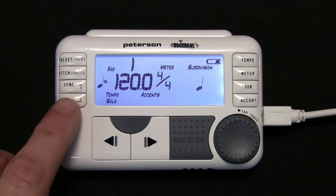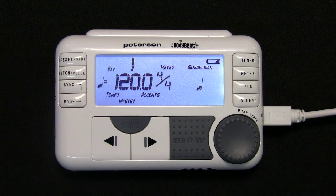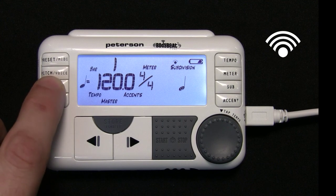Press the Mode button to cycle through the three basic modes of function. When the Sync mode display reads Master, you are ready to create it. Press and hold the Sync button. You will see the wireless icon animate as your unit is creating a new group.